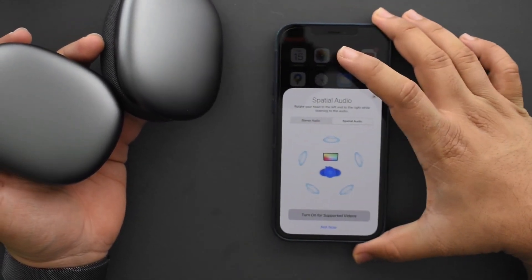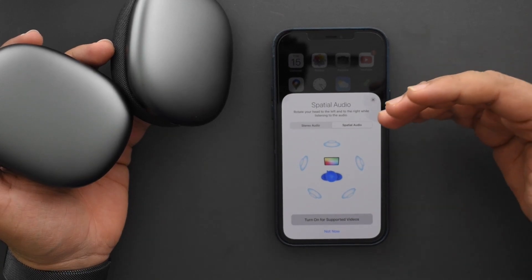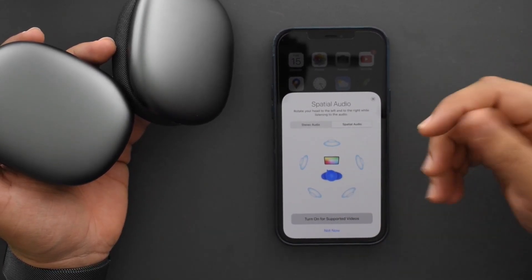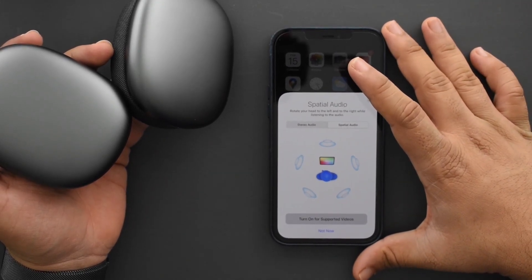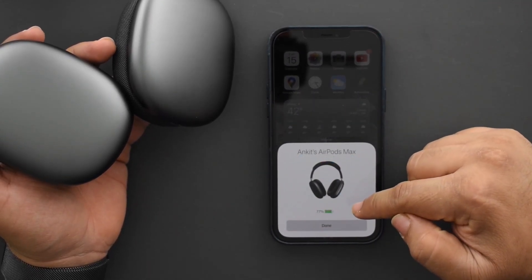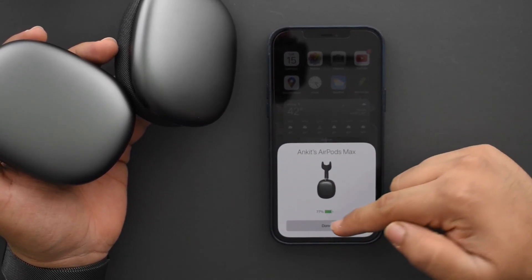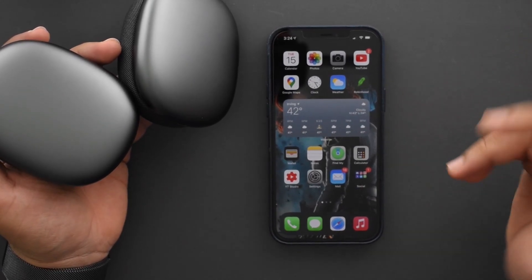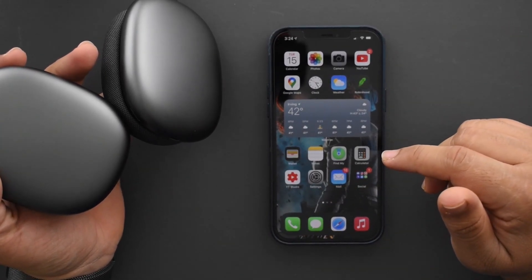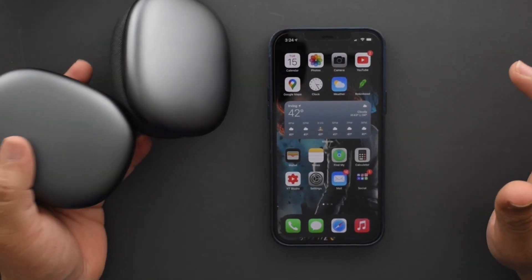I tried out the spatial audio feature. So far all I could feel was more separation of audio and more clearly defined instruments, but I moved my head around a lot and didn't notice much. I'll turn it on for supported videos and figure it out later. Battery shows 77% charge — setup complete.